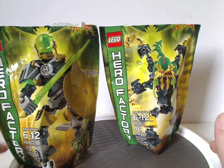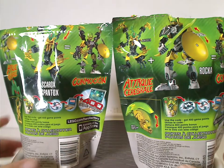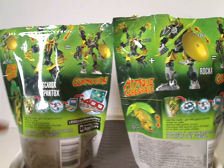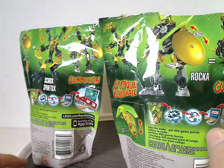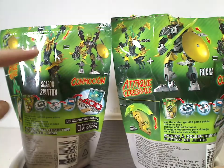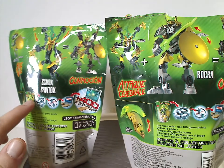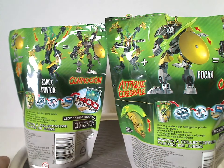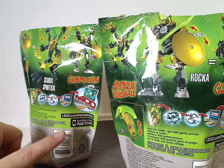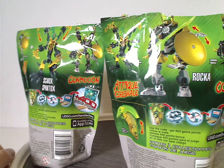The other side shows recommended ages, set number, and piece count. On the back you can see the set in another position showing its features, how combination models work, and how villain sets include a code for the online game — also available on the App Store since it came out later in the year.